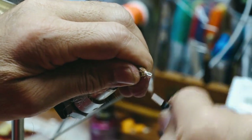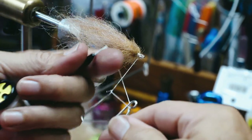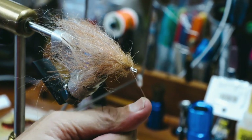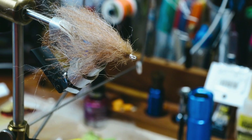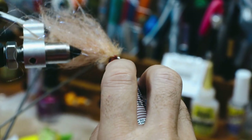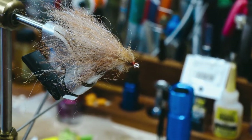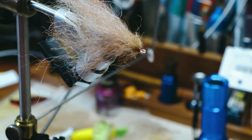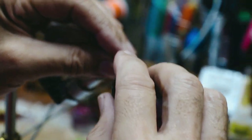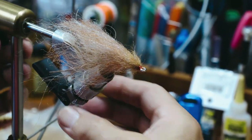I'll make a little bit of a head here, grab my whip finishing tool, and finish it. I like a little bit of red at the head — whether that's showing them a gill plate or a fish that's bleeding and an opportunity to take injured prey. I don't know, but whatever — it works for me. Take a little bit of head cement, just touch it. It doesn't take very much.